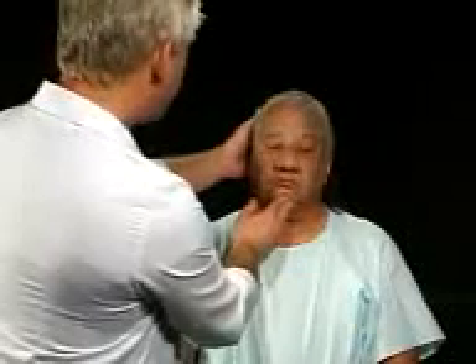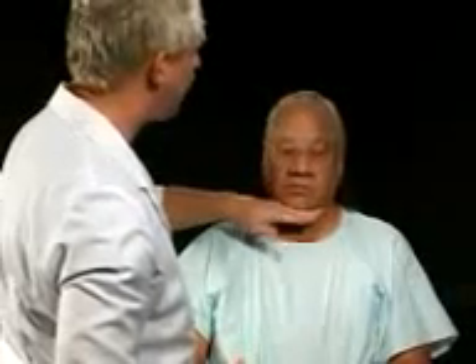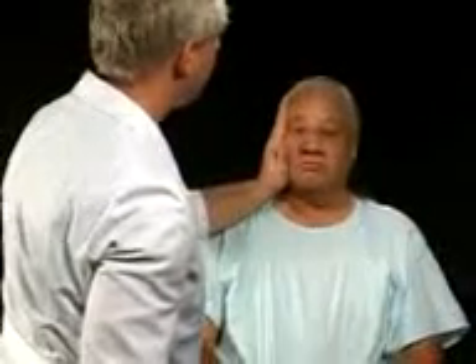I now want to check the strength of your neck muscles. I'm going to put my hand behind your head and push forward — I want you to push back. Now I'm going to put my hand underneath your chin and push up — I want you to push down. Now I'm going to be alongside your head — push against me. And on the other side, push against me.